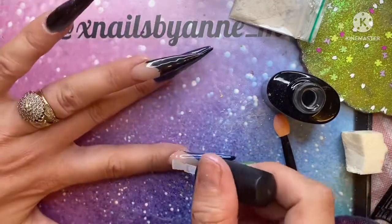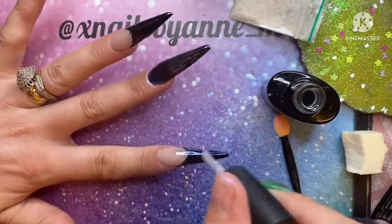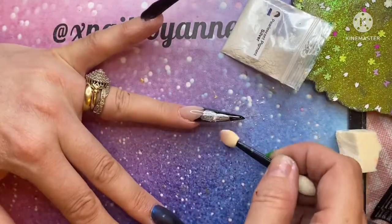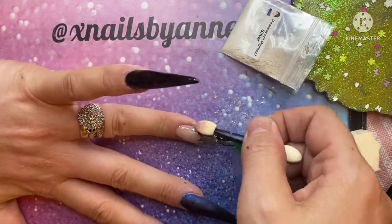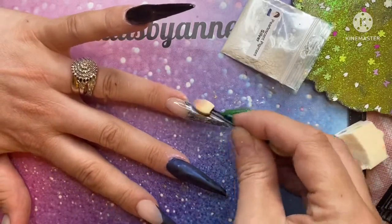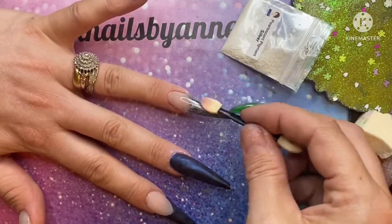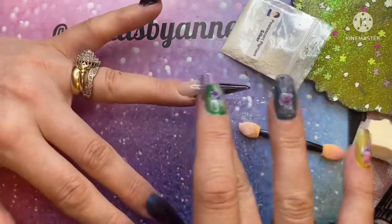I'm going over with the matte top coat so that I can create the embossed look. I'm just having another go with this silver pigment. I really didn't know what had happened. You can see the blue with the matte top coat on — it's a very subtle colour.